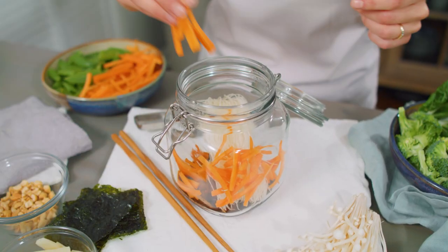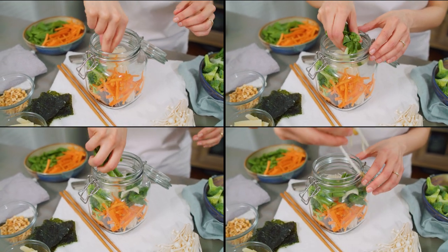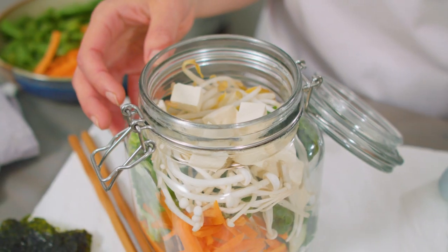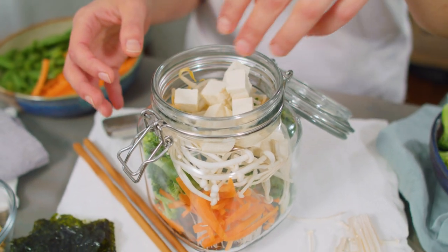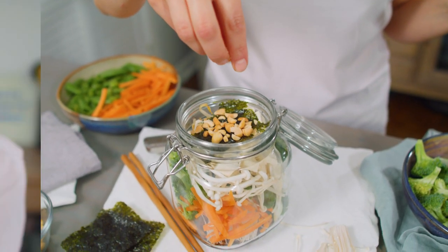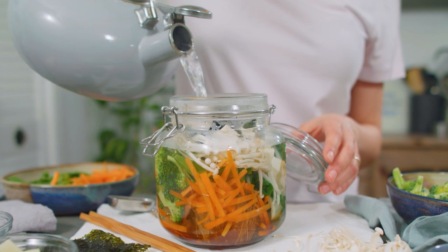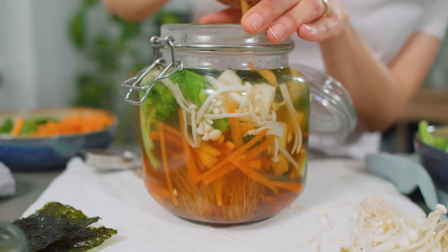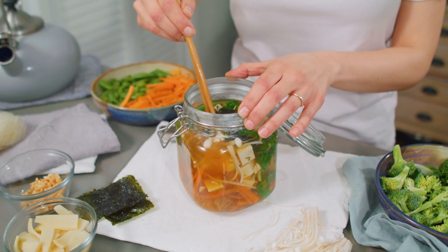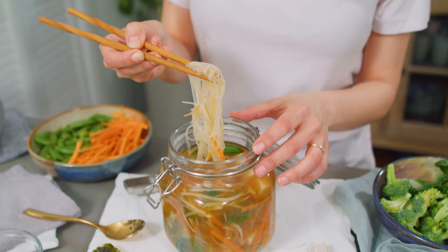Add your veggies of choice — I'm using sliced carrots, broccoli, bok choy, snow peas, bean sprouts, and enoki mushrooms. Then 100 grams extra firm tofu, topped off with a couple seaweed snack sheets and some chopped peanuts. Store this in your fridge, take it with you to work, and when you're ready to enjoy it, boil water in your kettle and add the boiling hot water to your noodle bowl. Give it a stir to dissolve the miso and chili garlic sauce and break apart the rice noodles. Wait three to five minutes until the noodles have softened and the veggies are tender, and enjoy.